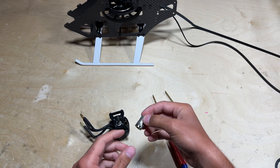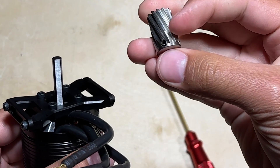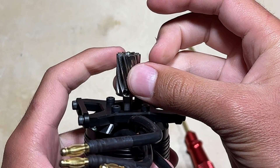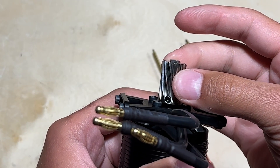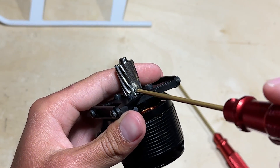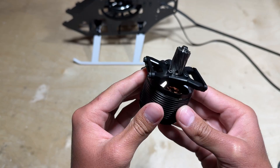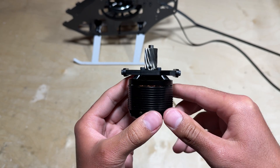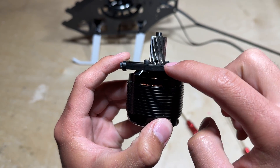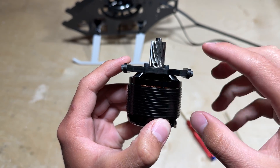Next, secure the motor pinion to the motor shaft. Keep in mind there is a flat spot on the shaft — make sure one of the two set screws lines up with that flat spot to help secure the pinion and prevent it from slipping off. One of the best ways to ensure the pinion is installed at the correct depth is to look at the motor mount and confirm that the bottom of the pinion is flush with the motor mount.